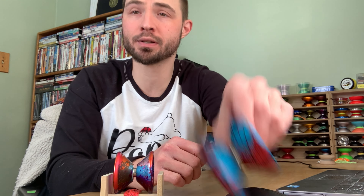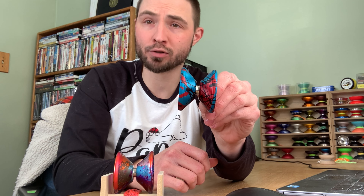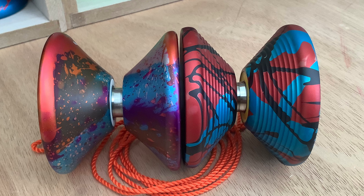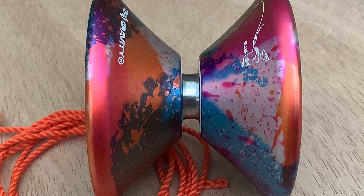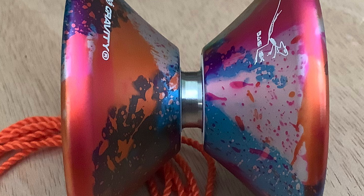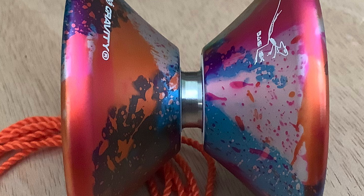The yo-yo I have side by side with the Basilisk for shape and size comparisons is the One Drop Monkey Finger Fire Devil Ridge Bat — very different yo-yos in a lot of ways, but useful to put them side by side. The diameter on the Basilisk is 55.8 millimeters, the width is 45.5 millimeters, the gap is 4.6 millimeters, and the weight is 65.1 grams. The bearing is a large C center track. Previous Zero Gravity releases had a V-shaped bearing with a groove in the center; they went to a more standard center track for this release. The response is 19-millimeter slim silicone pads.